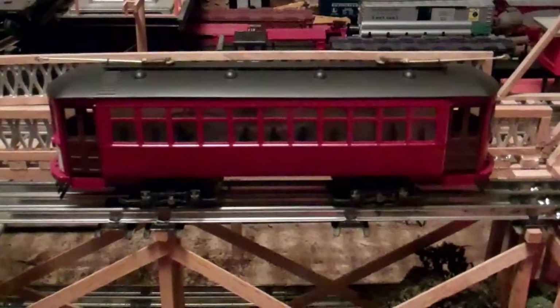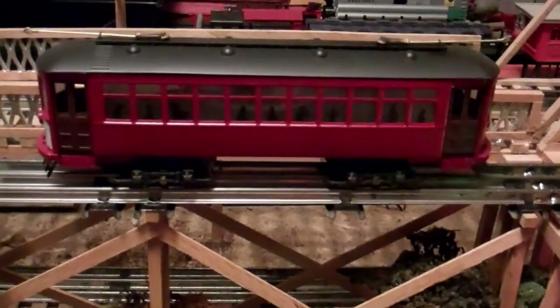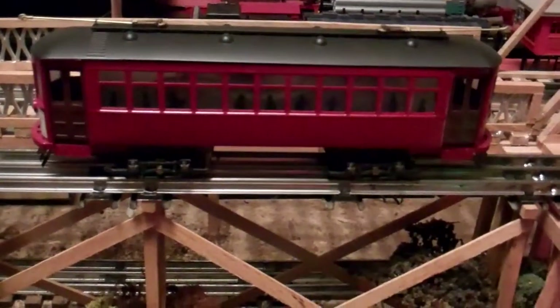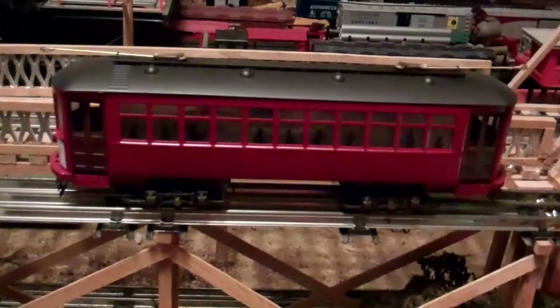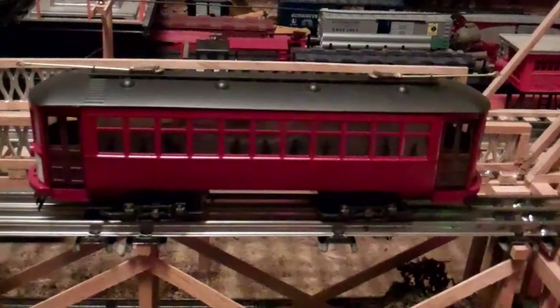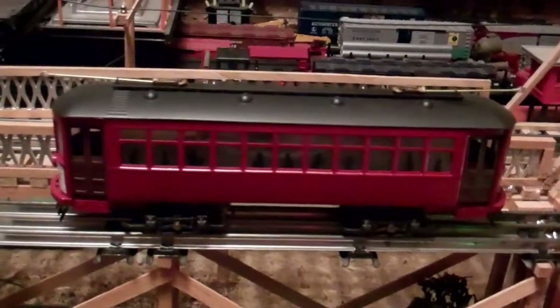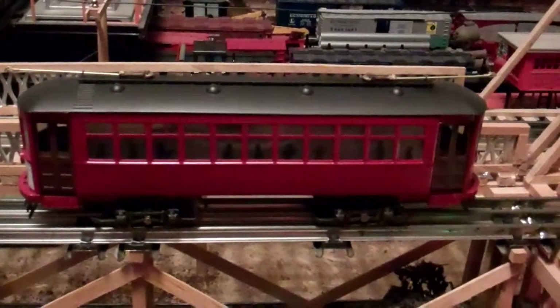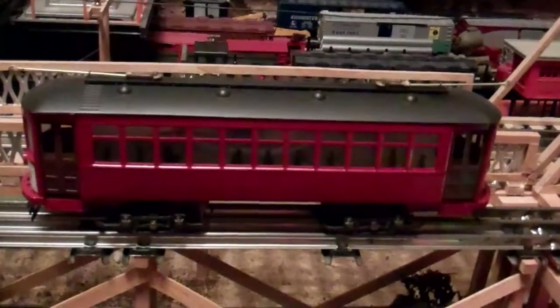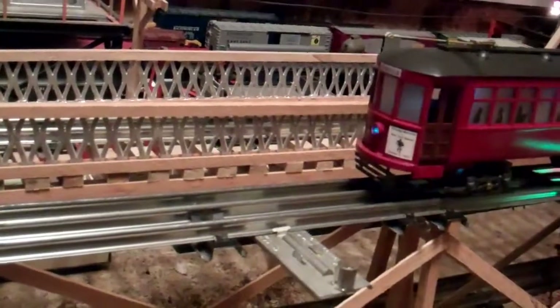This here is another Brill trolley I have — it's another Bowser unit. This is a later version of pretty much the same thing, but this has the DC motor in it. What I've done is wired another Lionel E-unit into this to give the trolley forward and reverse and directional lighting. Although the unit was made for an open-frame motor, with a little tricky wiring it works pretty well on the DC version of the motor. I added interior lighting and directional lighting to this one also.